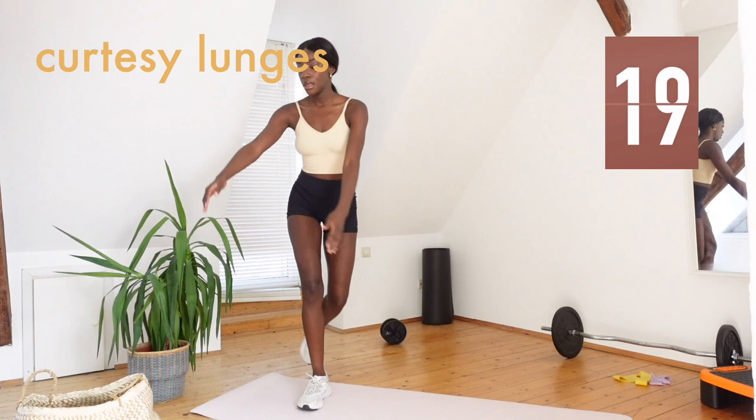You want to go low enough so you can feel the lunge, but not so low that you can't even get back up.